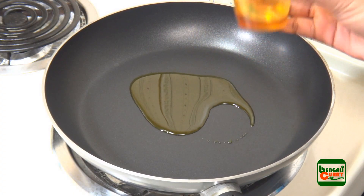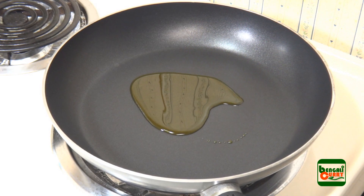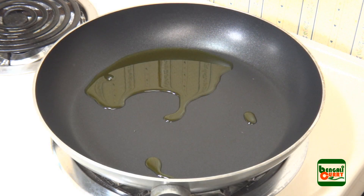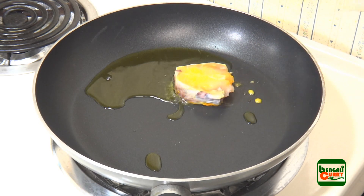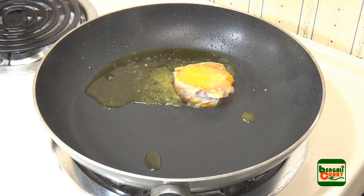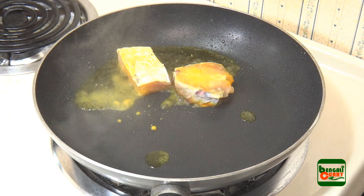Now we will fry these fish pieces slightly. Take approximately 1 tbsp mustard oil on a frying pan and let the oil heat up a little bit. Then put the fish pieces on the pan. Be careful with the hot oil as it will splatter as soon as we add the fish.